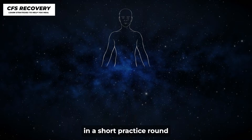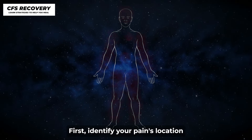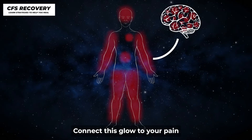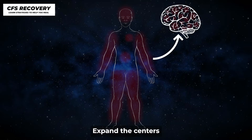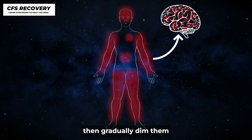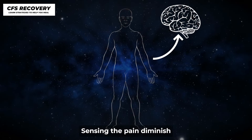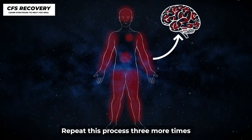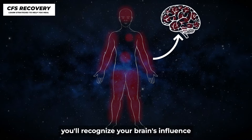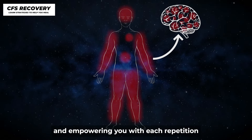Now let's engage in a short practice round. First, identify your pain's location. Envision the various glowing regions in your brain. Connect this glow to your pain, expand the centers, feeling a slight increase in pain. Then gradually dim them, sensing the pain diminish. Repeat this process three more times. As you continue, you'll recognize your brain's influence over your pain perception, empowering you with each repetition.